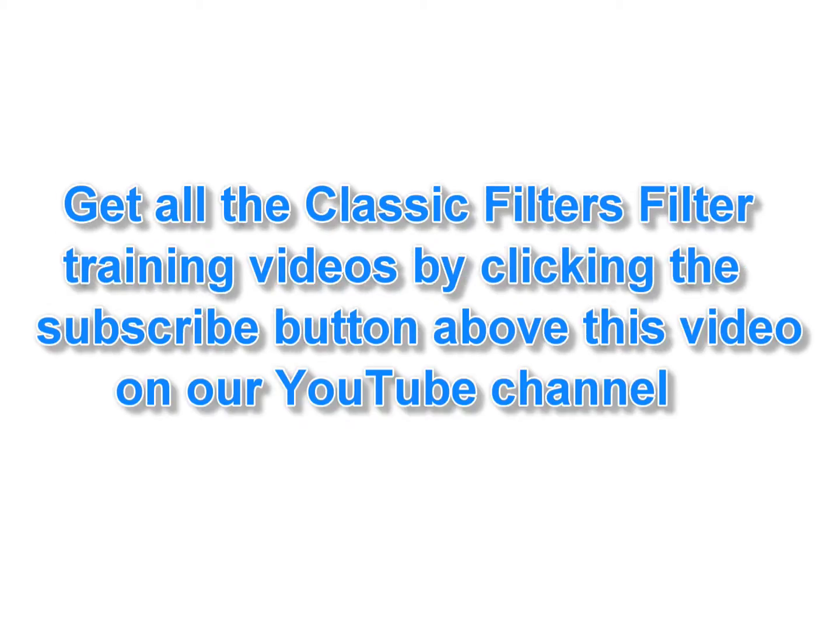I hope you've enjoyed watching this filter training video. If you need any of the products shown, use the link in the description below or visit www.classicfilters.com. Don't miss any of our filter training videos — simply click the subscribe button above this video or visit our YouTube channel at www.youtube.com/classicfilters.